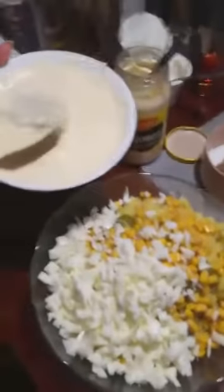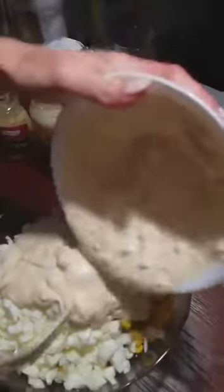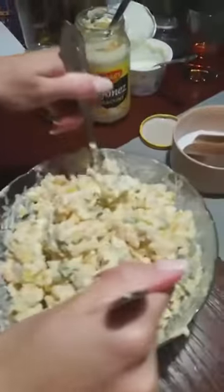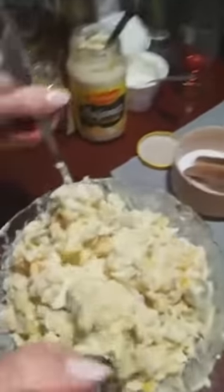Our last step is adding the sauce into the salad. Remember that the sauce cannot overwhelm the rest of the ingredients — it's just an addition. Enjoy your meal!